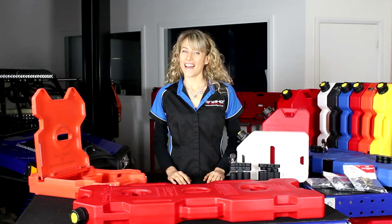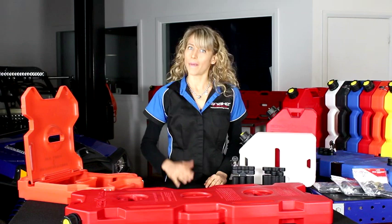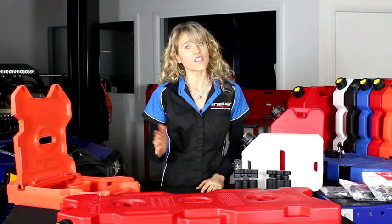Hi, I'm Crystal from Snake Racing. I don't know about you, but I am sick of battling with my old jerry cans — cracking, leaking seals, the hassle of securing them down safely.